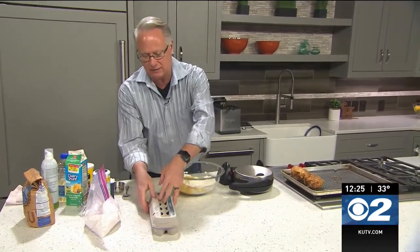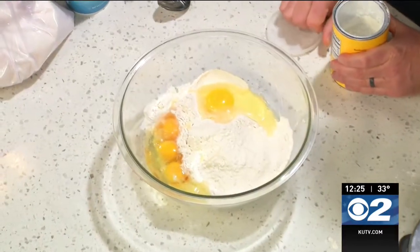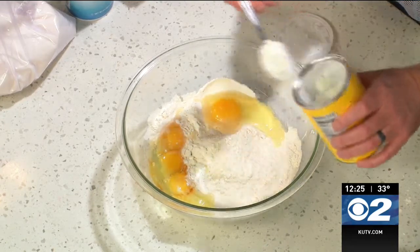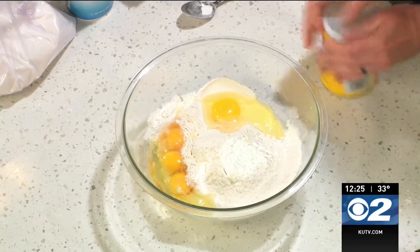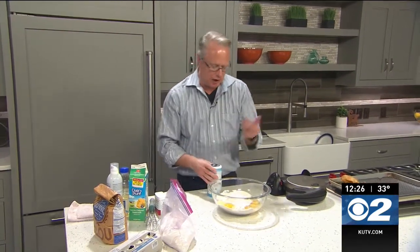Alright, with the self-rising flour in here, I'm going to show you a little trick — cornstarch. I'm going to add a big heaping tablespoon of cornstarch. Think about it: when you use starch in gravies it thickens things, so it's going to help this bind together as it rises. That's kind of my little secret for these types of things — waffles, pancakes, anything like that.